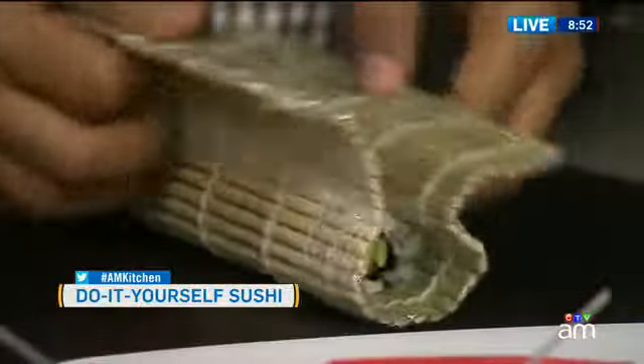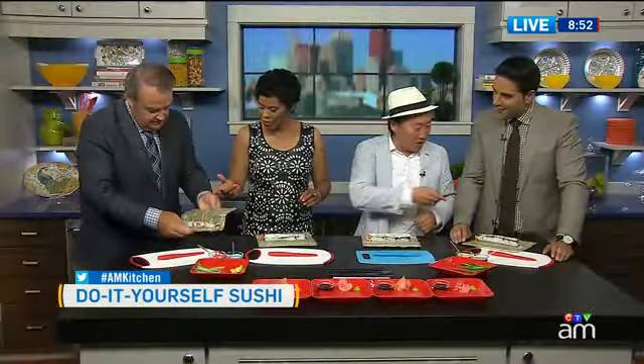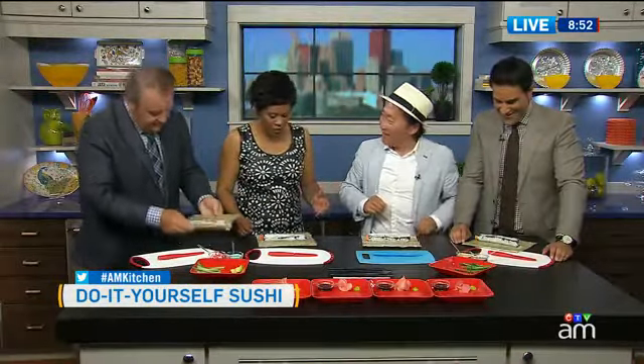That looks perfect, Sang. You guys are doing great. That looks fantastic, that looks really good. And tastes just as good, I'm sure. I'm sort of a triangle — that's okay, we started a new roll.